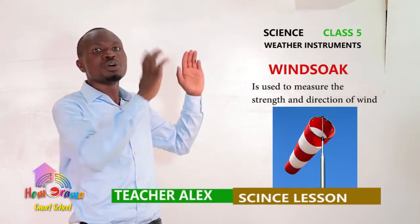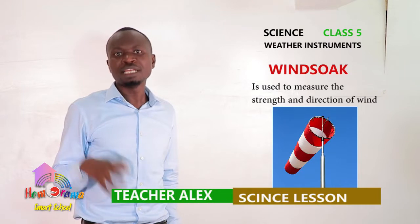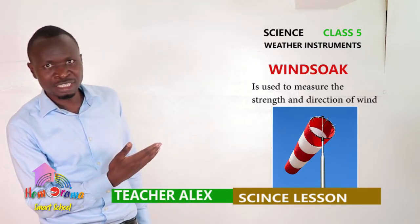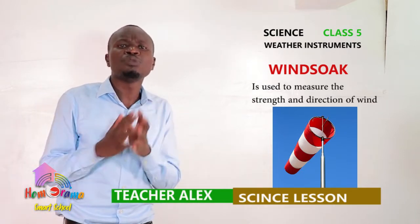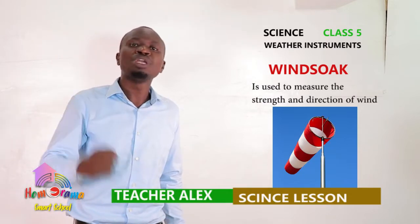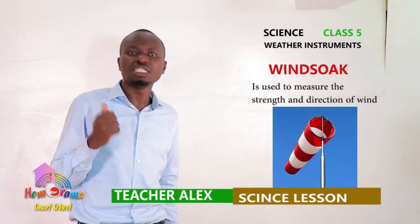The wide part is where the wind is coming from, and the narrow part is pointing where the wind is blowing to. It is also used to show the strength of wind. If the sack is firm, this means the wind is strong. If the sack is weak, this means the wind is low — the strength of wind is low.